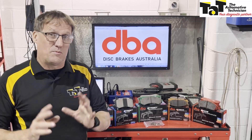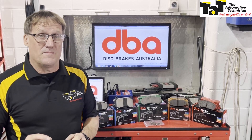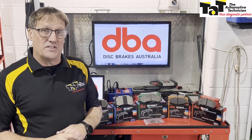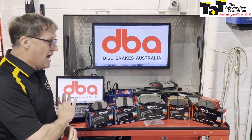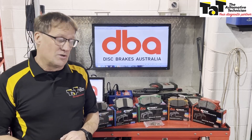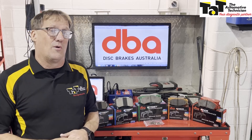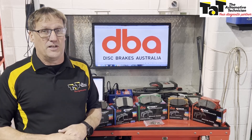Hi guys, Geoff here from TAP, with our special 100th edition of the magazine and our centre stage focus on brake systems and brake servicing. I'm just going to focus on the DBA full range of brake pads available to us. Starting off with the Street Series — they're a straight OE replacement, or better than OE. It covers 95% of the Australian market.